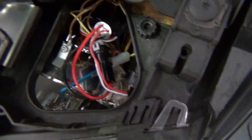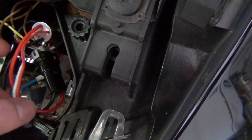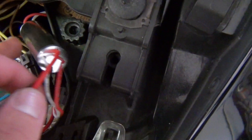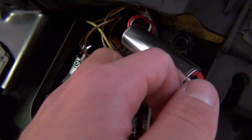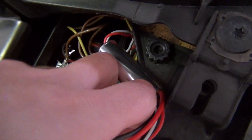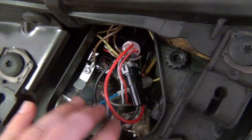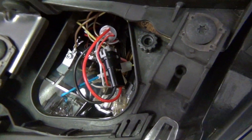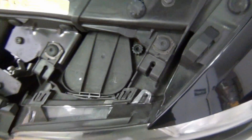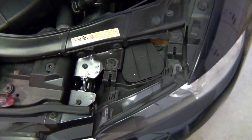That will expose the headlight housing itself. You can see the wires in there. The bulb is located right inside — it's kind of hard to see on camera — but you basically twist the bulb counterclockwise and then pull it out, unclip it from the clip it has, then clip on the new bulb, put it in, twist it clockwise, and bam, you're good to go.